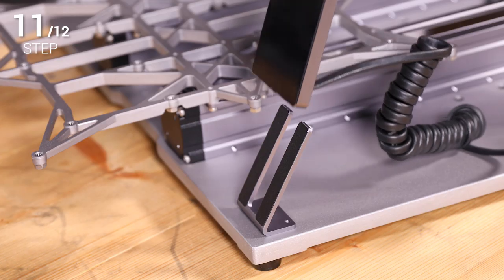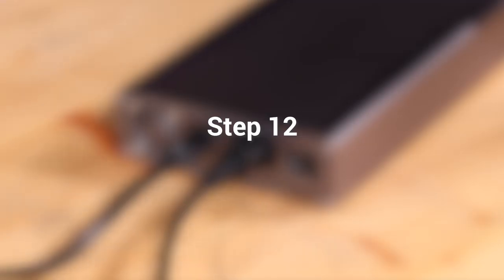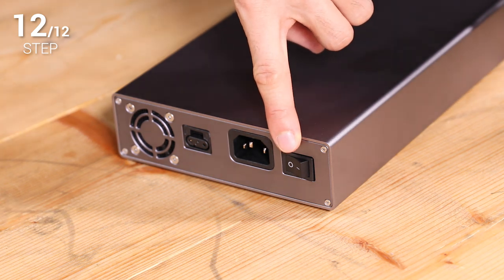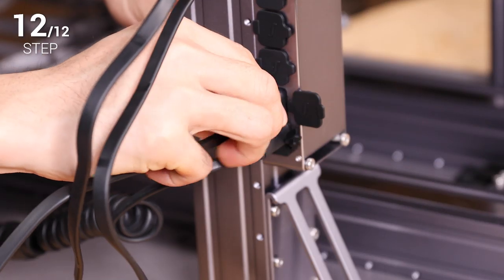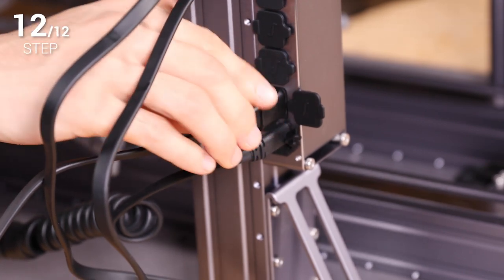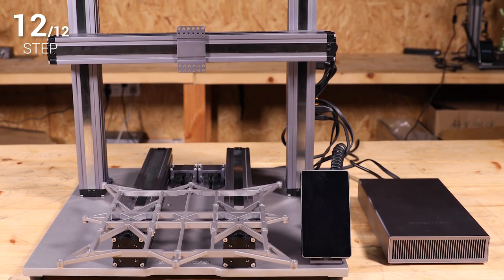Step 11: Place the touch screen and connect it to the controller. Step 12: Make sure the power switch is in the off position. Then use the DC power cable to connect the machine and the power module. Finally, plug in the AC power cable and you have finished assembling the machine body.